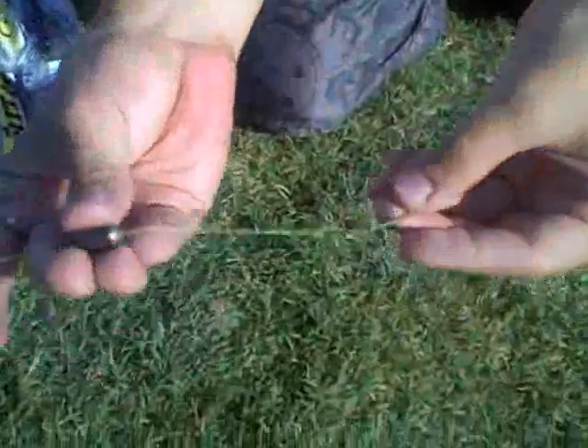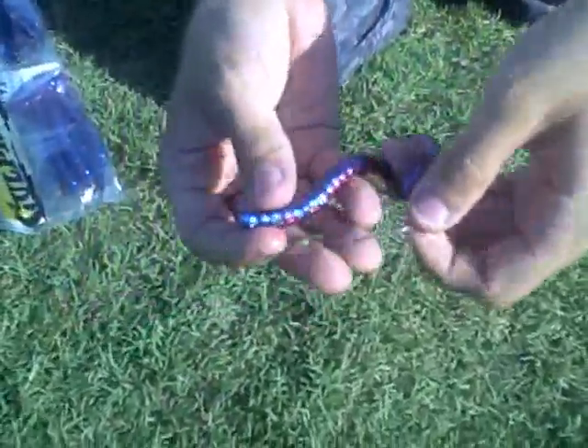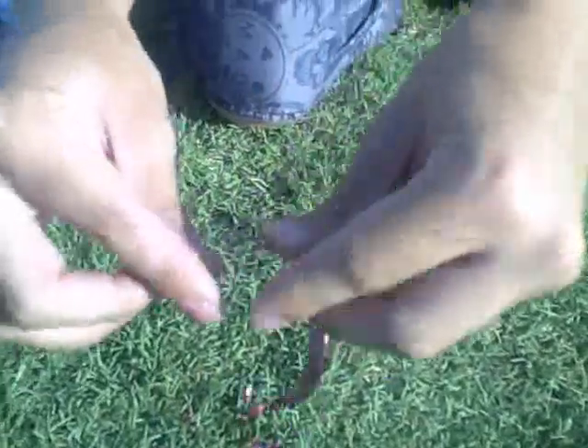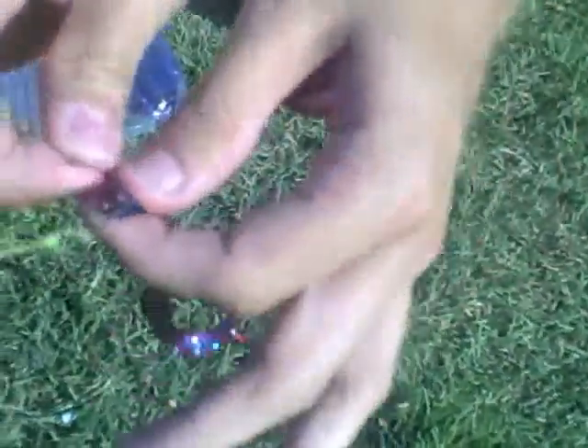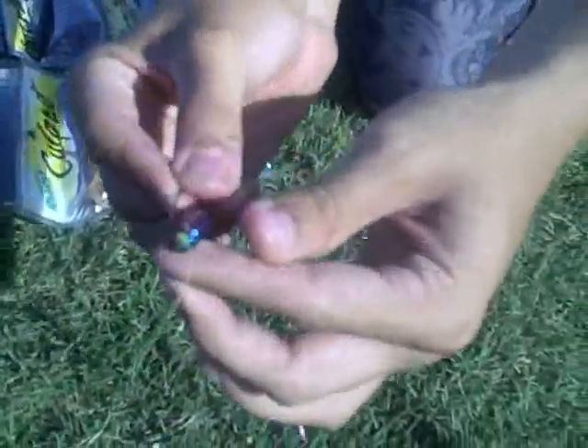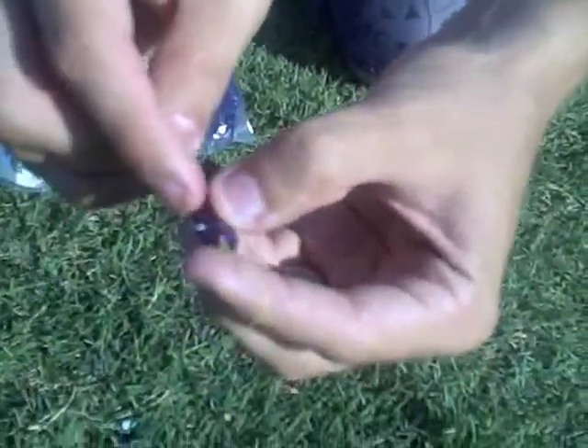The basics of the rig are simple — a one-fourth ounce bullet weight attached to a jig hook. Simply take your Culprit bait worm, hook it from the top about a centimeter in, then pop out. Drag the bait up along the hook shaft and hook it so that it comes out right next to the line. Make sure to have this coming out the bottom.